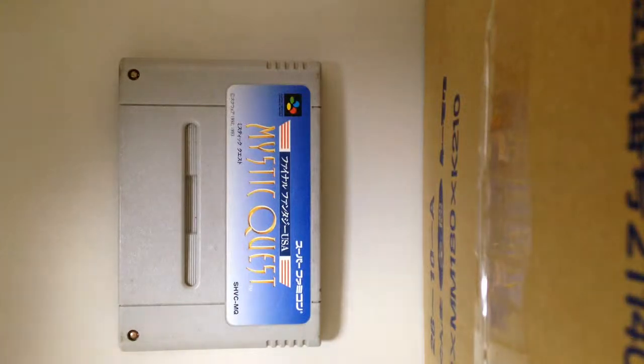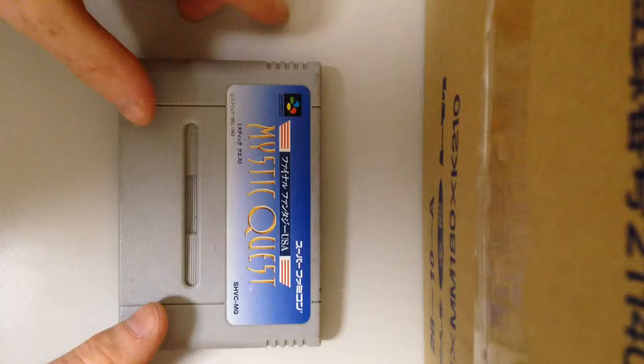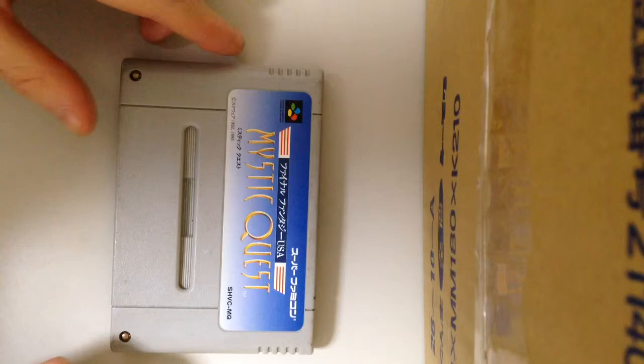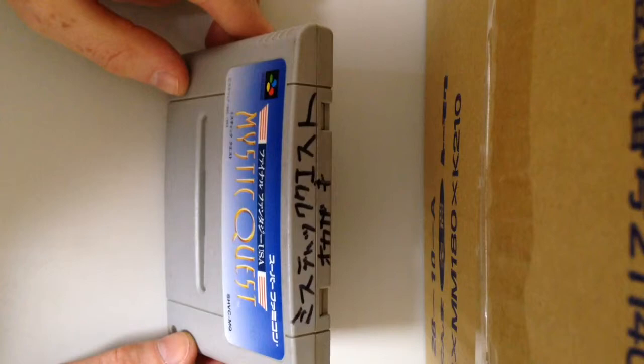Hello, this is going to be an unedited video of me cleaning a cartridge. This is a Super Famicom cartridge but it would be the same for any PAL or NTSC American cartridge. So I have the dreaded black marker which is obviously a bane and a thorn in people's side when cleaning cartridges. It's quite difficult to get off 100%. Also this is dirty, very dirty.